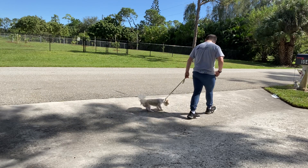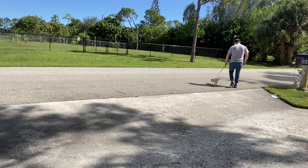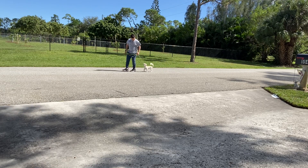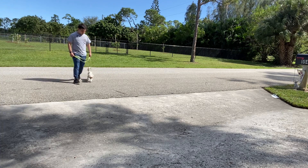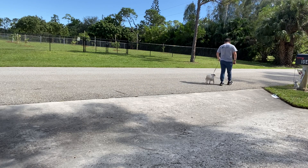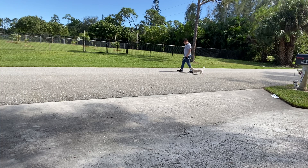You just start walking. You don't wait for Zoe — you just start walking. This is a very good walk. Remember, the walk is under your terms, not hers. When she tries to stop, you just continue moving.